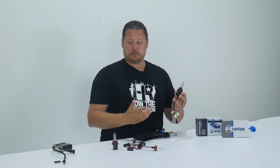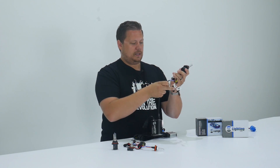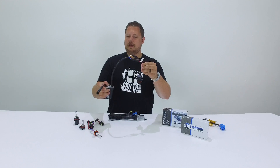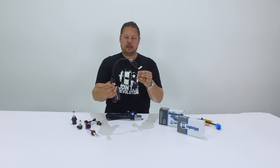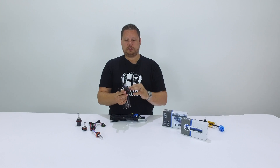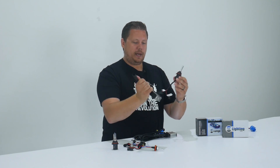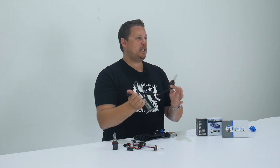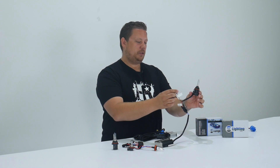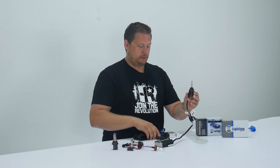Now all HID kits pretty much work the same. You have a ballast that powers a bulb — it connects this way and you have one power input. On a single beam bulb, the ballast turns on and the bulb turns on and that's the end of the story. But on a dual beam bulb, how do you control the high-low function? The ballast turns on and it doesn't change at all. The way that we control the high-low function is with this little two-pin connector coming off the back of the housing — and that's controlled by the relay harness.